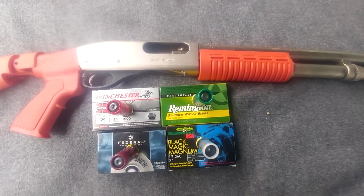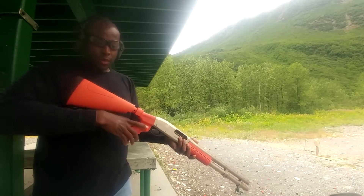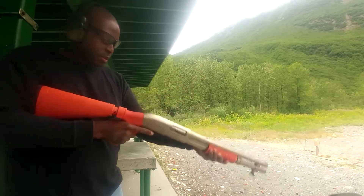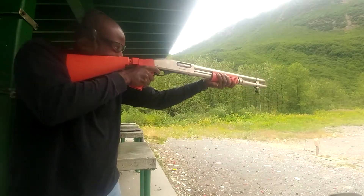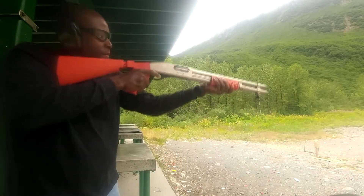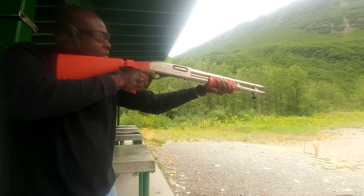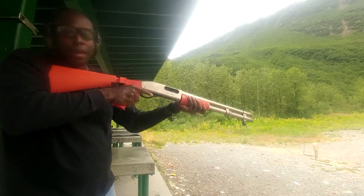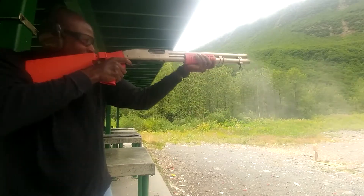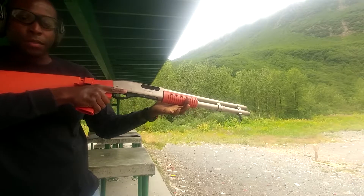Thanks for tuning in and I hope you enjoy. First up, we're going to do a test just to show you that the firearm works. I'm going to use the Winchester going first. Then we go with the Remington, followed by the Federal — that one has a kick to it — and the Brineke. As you see, all the rounds went off. Shotgun works for all of them.